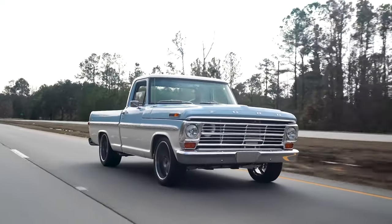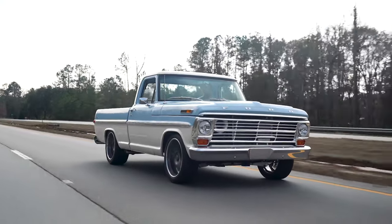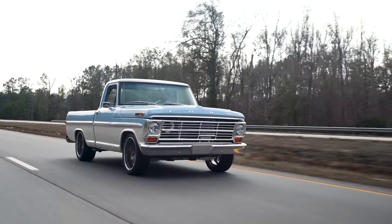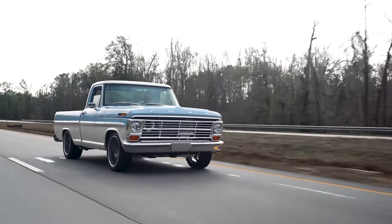This thing is fun, man. This is only my second time in the F100, but I'm gonna be jonesing even more now. It kind of wore off on me after the last one, but now the feeling's back again. Regular doses! I'd love to see you build one.